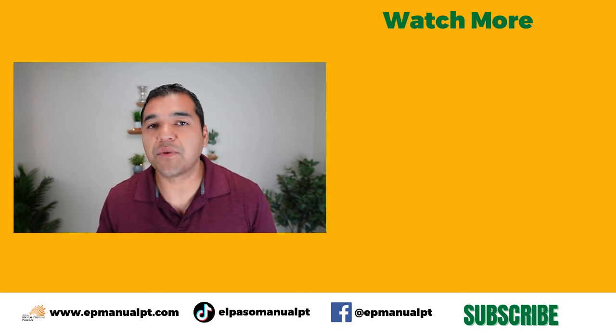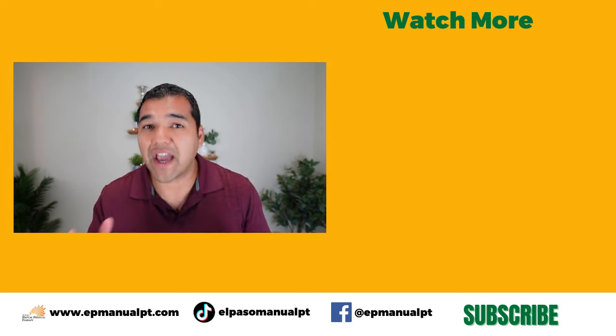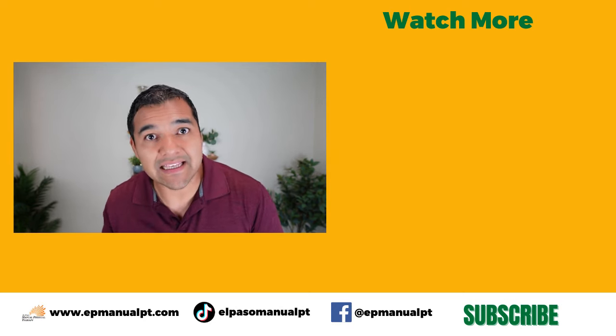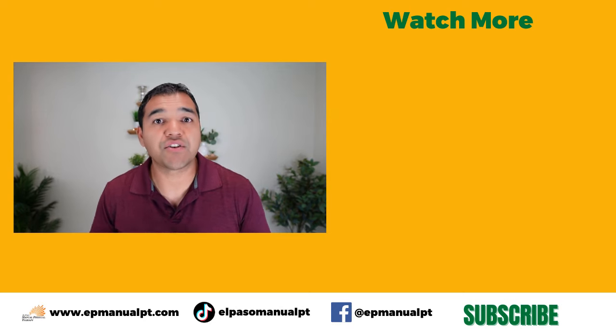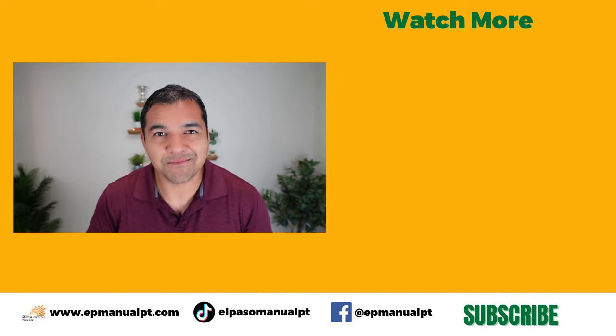If you thought this video was helpful, please hit the like button and consider subscribing to our channel. We make videos with helpful tips, advice, exercises, and stretches for a variety of conditions, not just hand, wrist, and elbow problems. Go check out our playlists — you'll probably find a condition you can get help with. Turn on the notification bell so you don't miss any of the helpful videos we post each and every week. Thanks so much for watching — I'll see you in the next video.